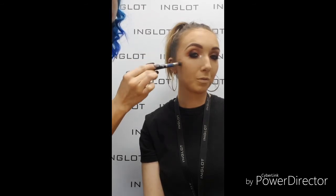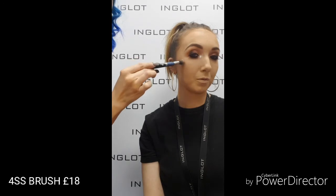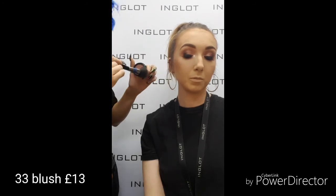Now I'm going in with 04 Sparkle Dust — this is a gorgeous rosy-tone highlighter. I'm going to use this in conjunction with the medium sparkler, as it's got that pinky tone running through it, so they'll blend nicely together. And then a soft blush on the skin as well — this is number 33 in the blushes, a gorgeous rose tone. Just adding it to the apples of the cheeks with my 15 BGF brush.